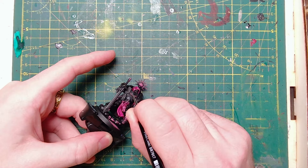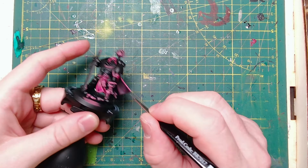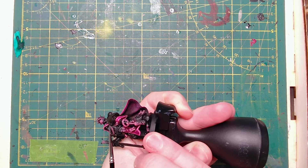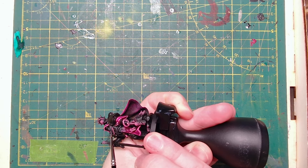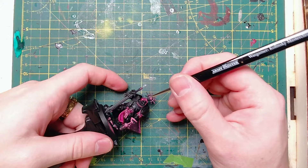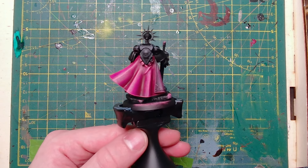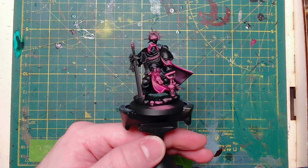We're starting out with a nice chunky highlight of Eshin Grey. I want this to be nice and thick — I want it to capture quite a lot of the armour plating, because at the end of this process we're going to be glazing all the armour plating in a dark green, so anything that is kind of grey gets pushed back into the armour anyway. So this can be quite nice and chunky.